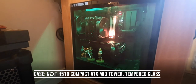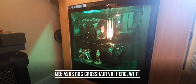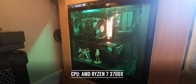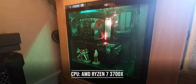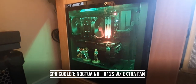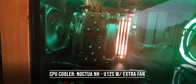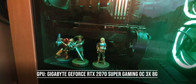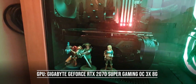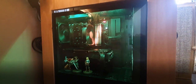The interior is nice. We've got the ASUS ROG Crosshair VIII Hero Wi-Fi edition motherboard, a Ryzen 7 3700X, and the CPU cooler is the Noctua NH-U12S. I added an extra fan to it on the back to help draw out the extra air. GPU-wise, we've got the Gigabyte GeForce RTX 2070 OC 8GB version.